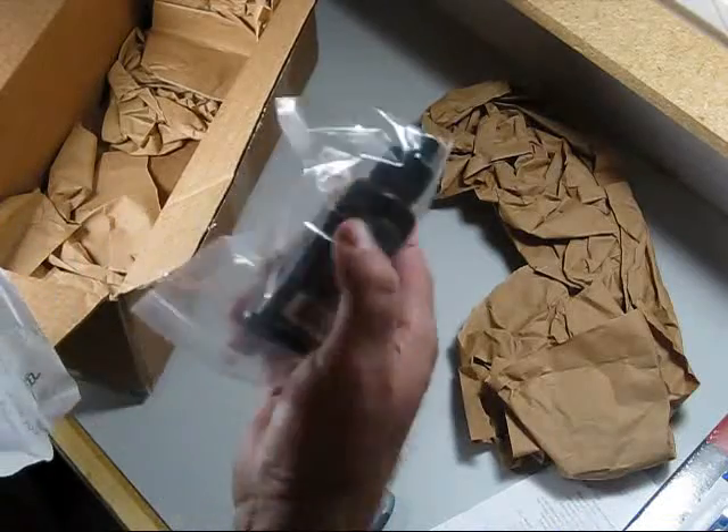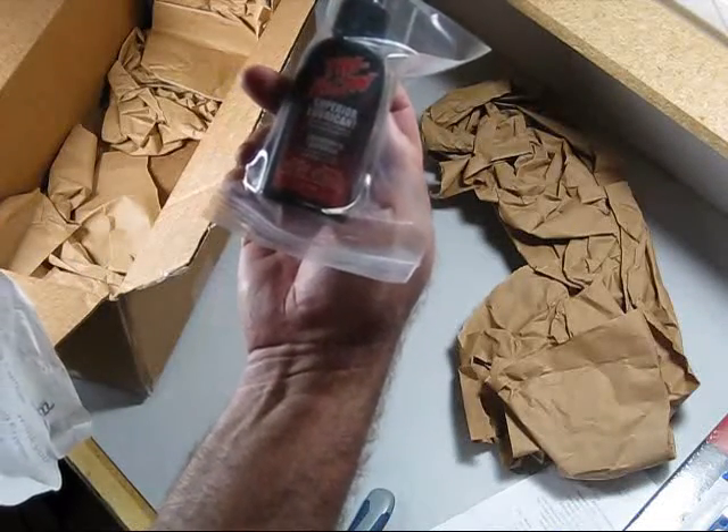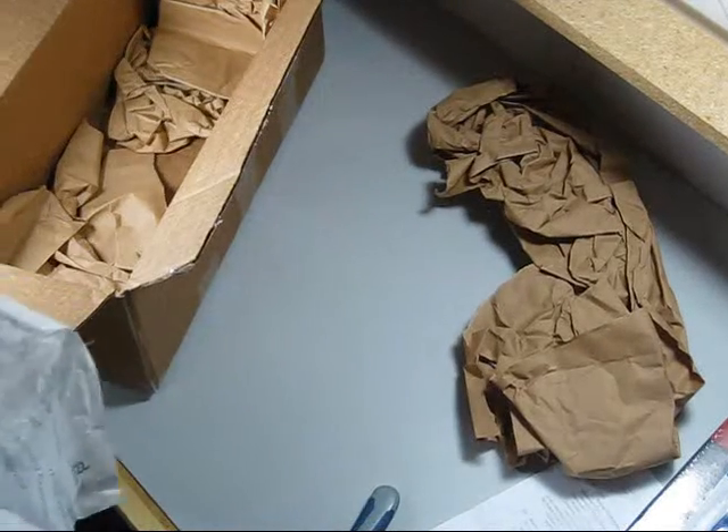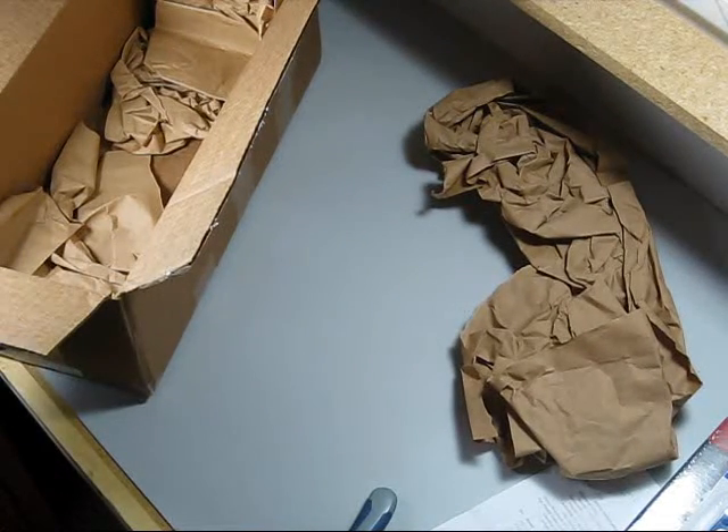Some hex head drivers from Align. And last but not least, some Tri-Flow Superior lubricant. So that's our initial stuff. Looks like Grand RC did a great job. We'll keep you posted on the progress through this build.